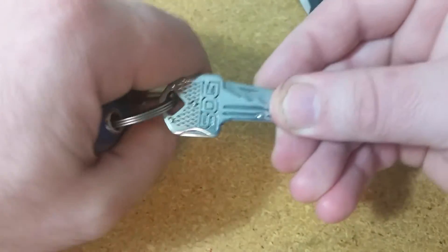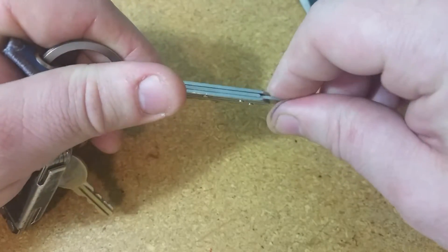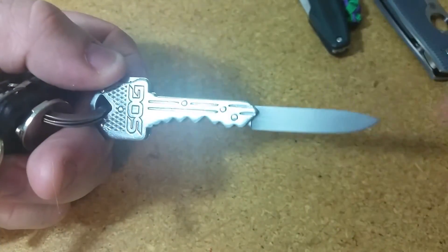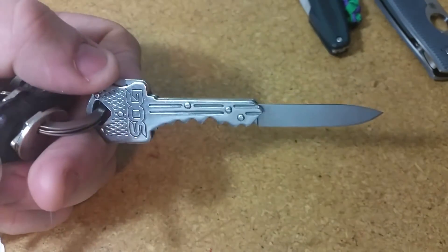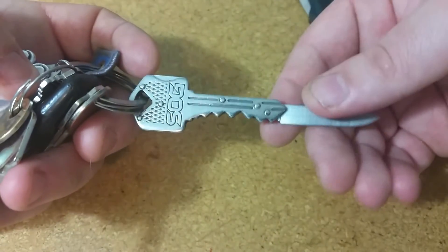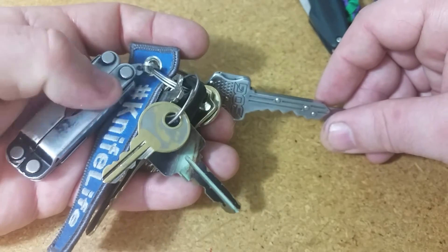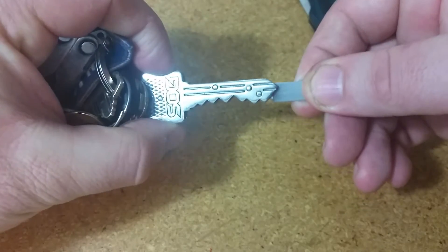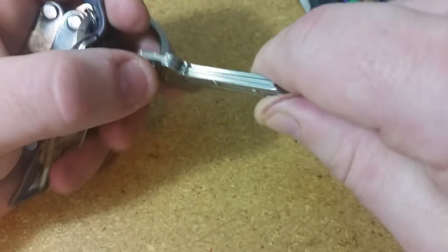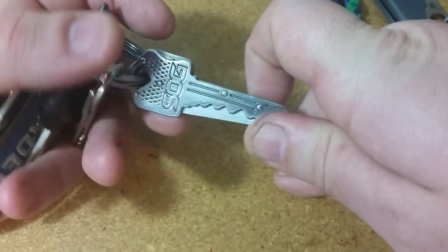Another thing on my keys is this SOG key knife. I like that it locks and locks up really well. It's separate with no other tools, so if I need a backup knife or want to loan one out to somebody, I can take it off my key ring and give it to them — they have a nice locking knife that sharpens well, and I still have my Leatherman with a blade. It's in the sub $10 range and is probably my favorite SOG product I've ever used. Got it as a gift, and I'll always have one on me.